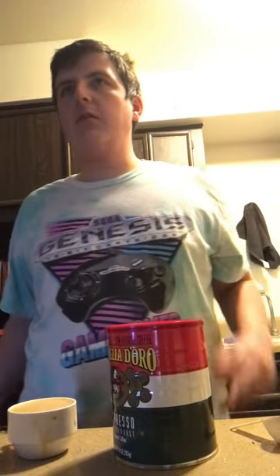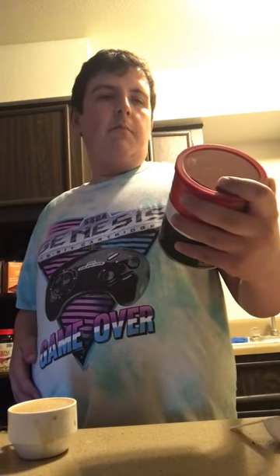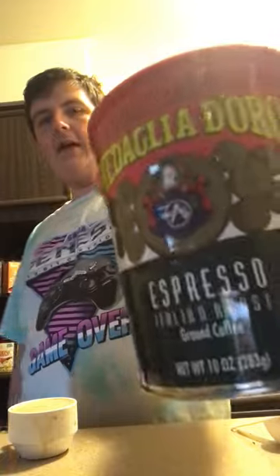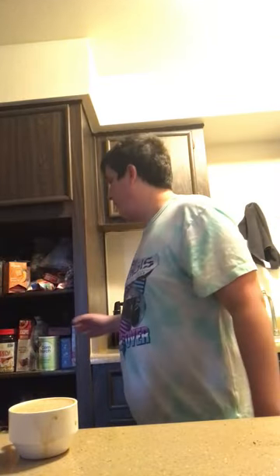Hey, what is up Coffee Nation? We got a new coffee review and I am excited about this one. Medallia del Oro espresso, Italian roast — dark Italian roast, 100% Arabica. I think it was Arabica before Arabica was a thing, Coffee Nation.